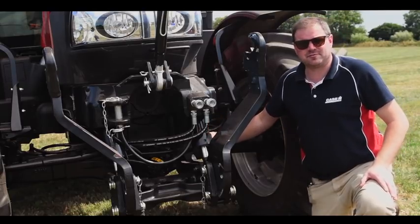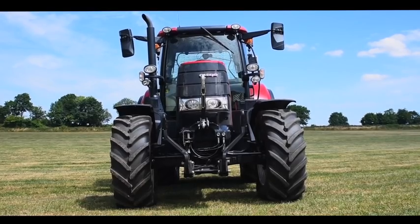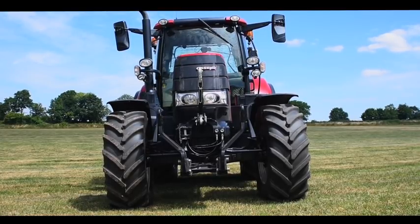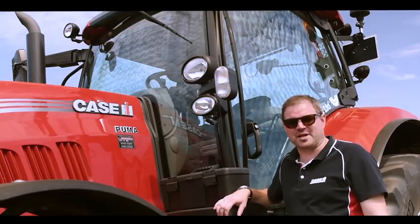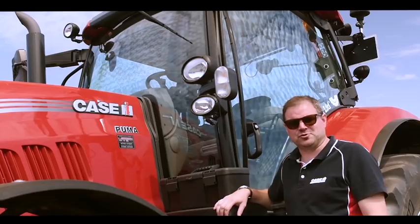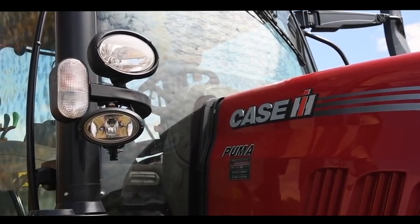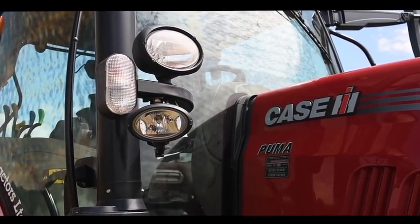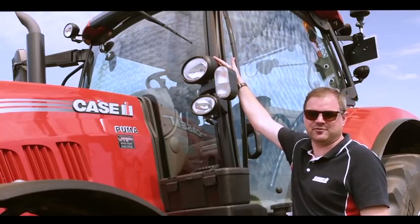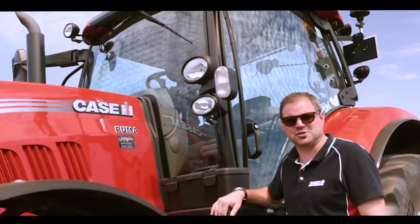As it's a 50 kilometre-an-hour model, we've got the front axle suspension and front axle brakes. A feature of the Puma X which sets it apart from its bigger brothers is the low roof option — this is the standard, although you can fit the higher roof of the other Pumas. On this you'll notice the low roof with six halogen lights, plus an additional two on the rear and two on the post. Because this machine has a front linkage, we also add high-mount headlights, so if an implement on the front blocks the standard headlights, these are available in addition.